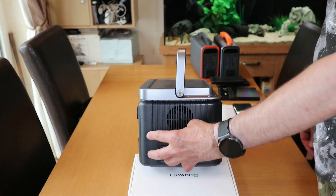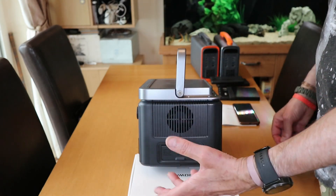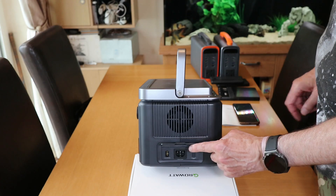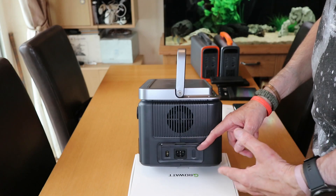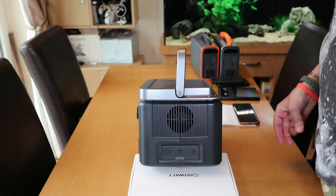This is all input by the way — so you're charging this up off something else: wall socket, solar, whatever you charge it from. There's an XT60 input and mains input. And then you've got this button which gives you a boost — a boost input charge. We'll have a look at that later on.